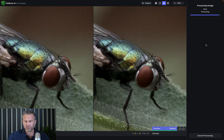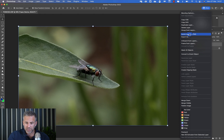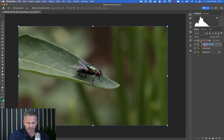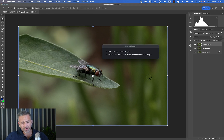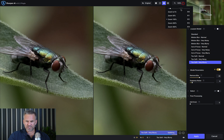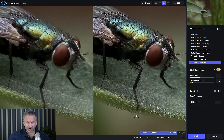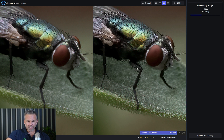I duplicate the denoised layer — remember the bottom one is the original, this is the denoised version — so I duplicate the one I want to work on further. I go to Filter, Topaz, Sharpen. At 200 percent on 'Model Parameters' it decides for itself. The detail is unbelievable. I'm going to save that and then crop it into what I would actually present, and see what the difference looks like.